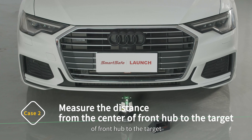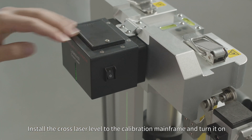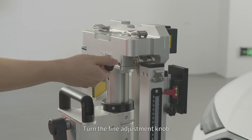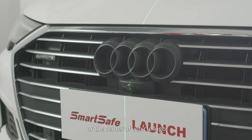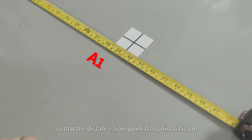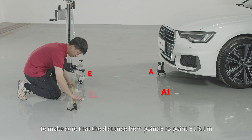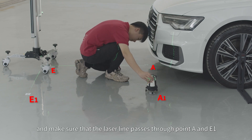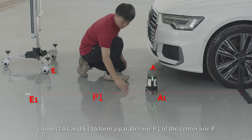Case 2: Measure the distance from the center of the front hub to the target. Taking Hyundai as an example, install the cross laser level to the calibration mainframe and turn it on. Select a point on the center line P as point E and place ADAS Mobile at point E. Turn the fine adjustment knob to make the longitudinal laser line of the cross laser level coincide with the center line P or the center vehicle logo. Mark point A1 on the transverse laser line at the 5-line laser level so that the distance from point A to point A1 is 1 meter. Mark point E1 on the transverse laser line at the cross laser level so that the distance from point E to point E1 is 1 meter. Move the 5-line laser level to point A1 and make sure the laser line passes through points A and E1. At this time, connect A1 and E1 to form a parallel line P1 of the center line P.